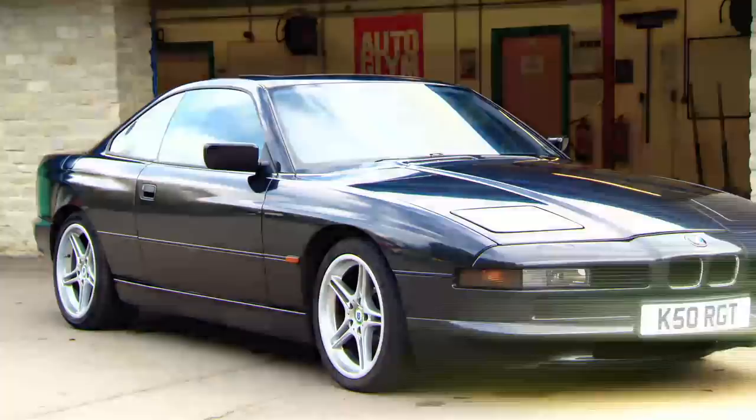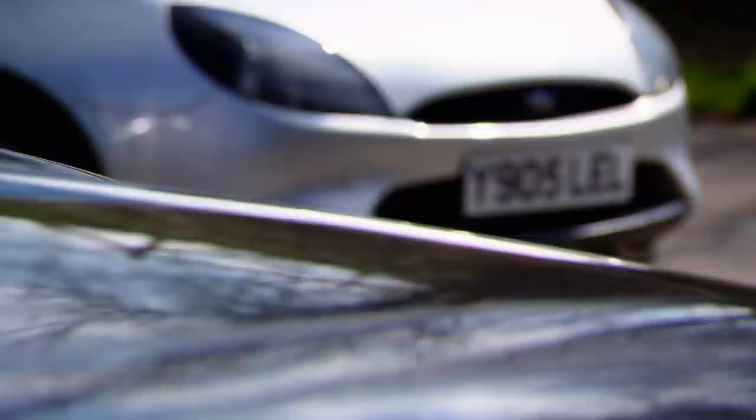These three offer some of the Aston Martin experience for a fraction of the price. If you can't afford a Vanquish, these are the best cheapskate alternatives.